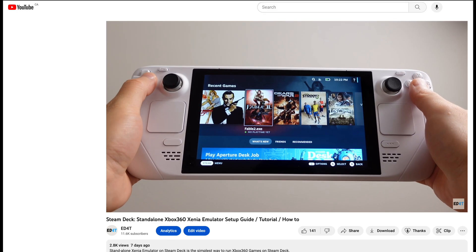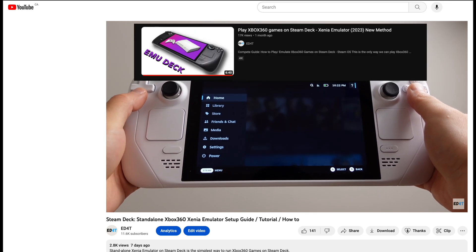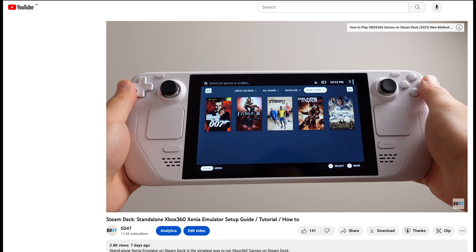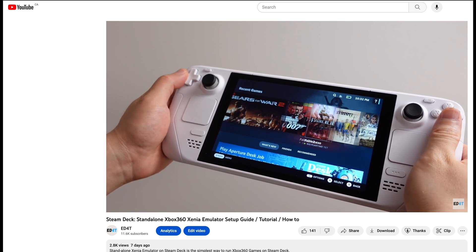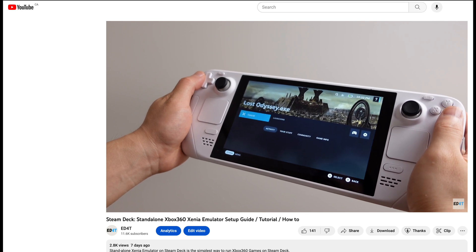The Xbox Live Arcade game setup process is almost identical to what I showed in the standalone Xenia video, so make sure you watch that video first. There are only two places that are slightly different when setting up XBLA in Xenia, so I will only cover the differences in this video.